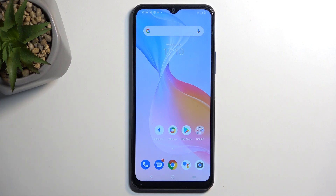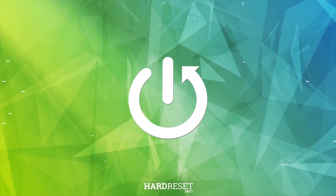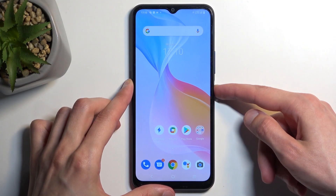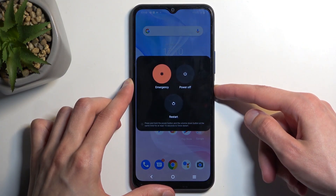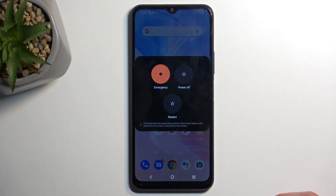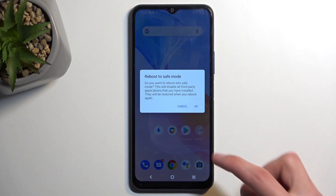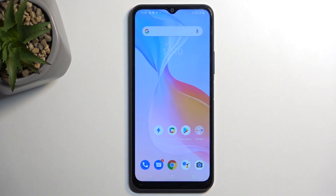In front of me is a Vivo Y21s, and today I'll show you how you can boot this phone into safe mode. To get started, hold your power button, and when you see your boot options, hold 'Power Off.' This will then change into 'Reboot to Safe Mode,' which you want to confirm by pressing OK. Once the device boots back up, it will automatically be in safe mode.